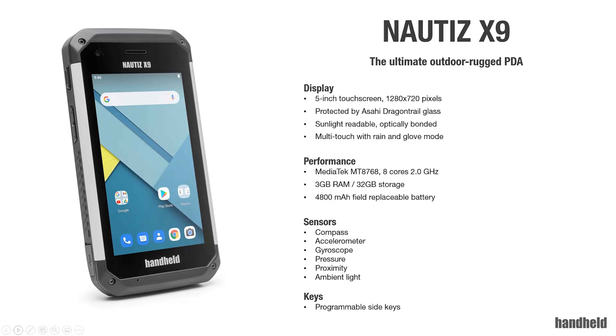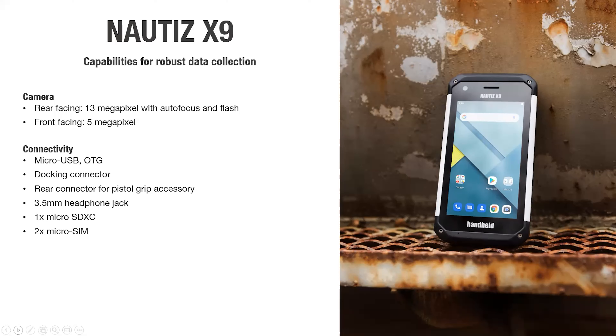Looking at other updated specifications: besides performance, which is of course the key focus — this is a device really focused on running applications, a software-focused data collector with a barcode scanner. Together with that, we have a rear-facing camera at 30 megapixels and a front-facing camera at 5 megapixels.